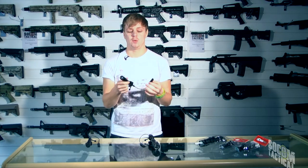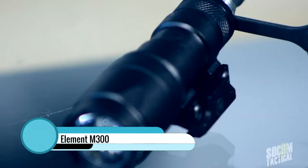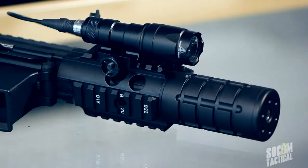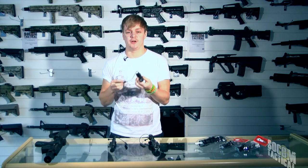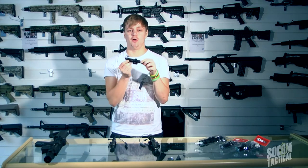Now let's look at what separates each torch. We'll start with the smallest in the range, which is the M300. This torch is fantastic if you're running really stubby guns — for example a small 4-inch M4 — it will look brilliant on short rails. This torch runs on a single CR123 battery, so you will find yourself changing batteries slightly more often than with the bigger torches. However, for such a small torch, you're not sacrificing any power. This is still a super powerful torch with a really focused beam, so don't think that because it's small you're losing any brightness, because that's not the case.